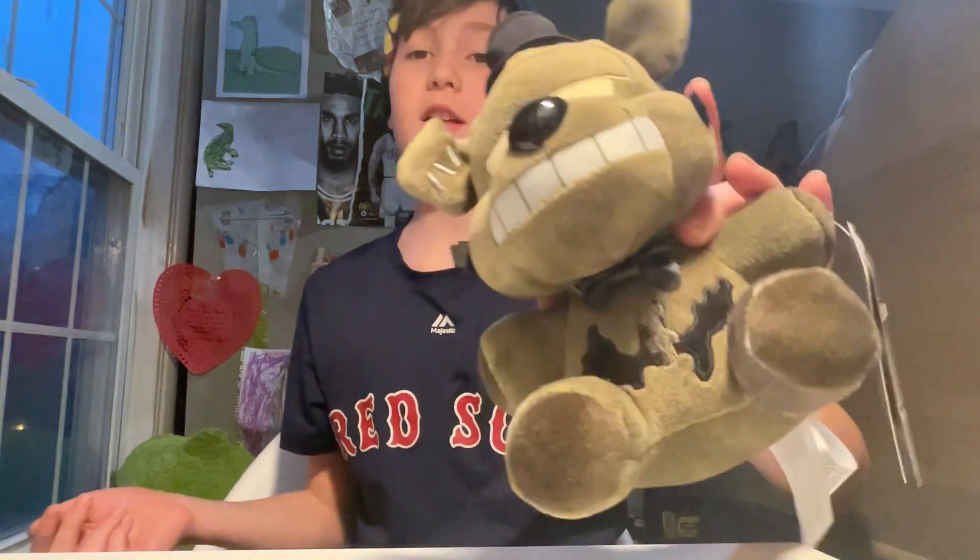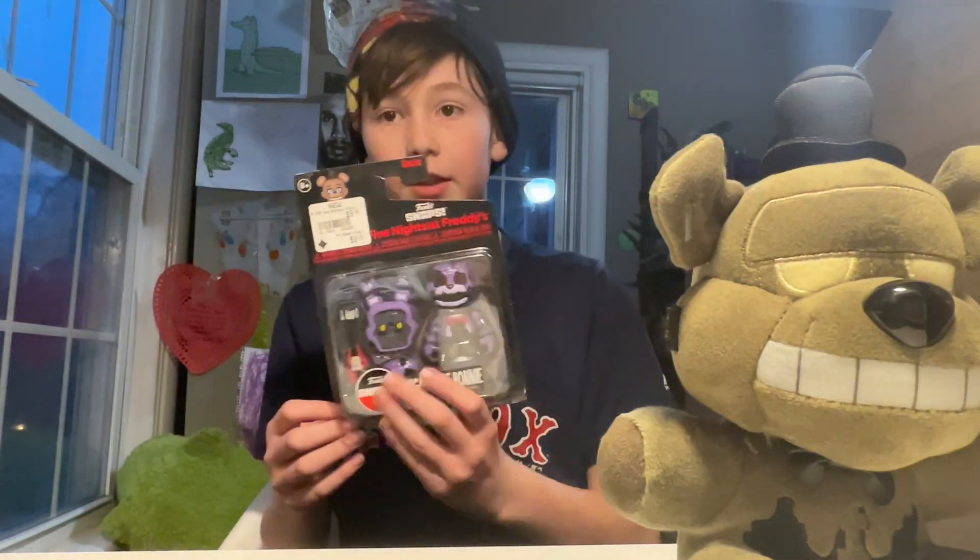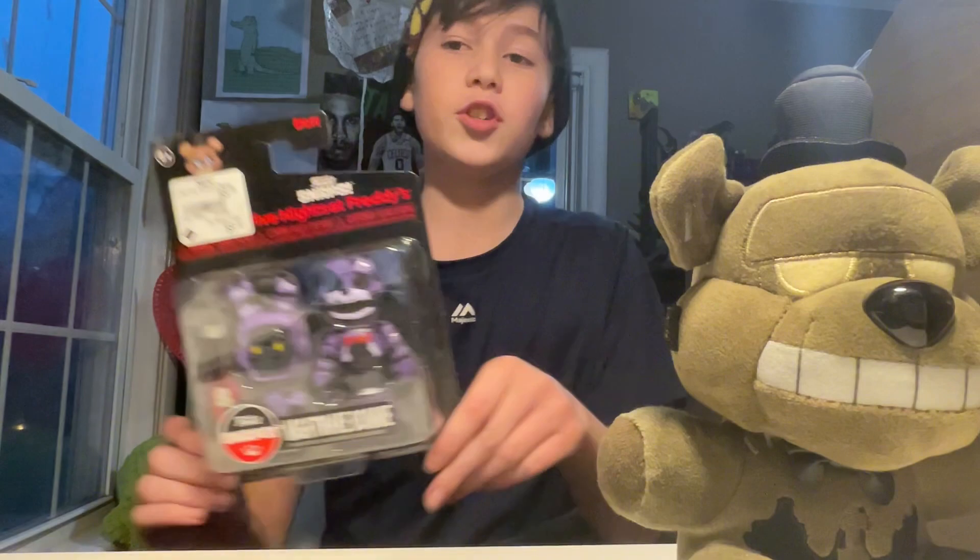Hello everybody, it's me Evan, and I'm back with another one of my videos. Today I'll be doing a review on the Dread Bear plushie and the Nightmare Bonnie Funko Snap. Who should we start out with?